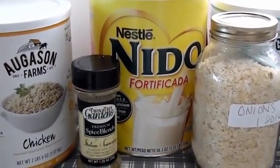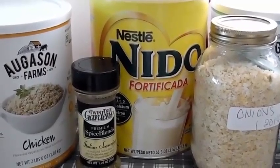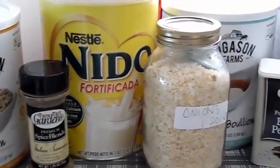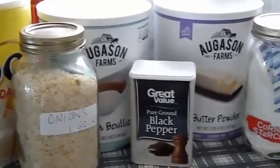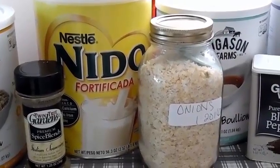Okay everybody, here's the start of our meals in a jar slash pouch series. Today I'm going to show you how to make cream of whatever soup — that means you can make all kinds of nice soups.